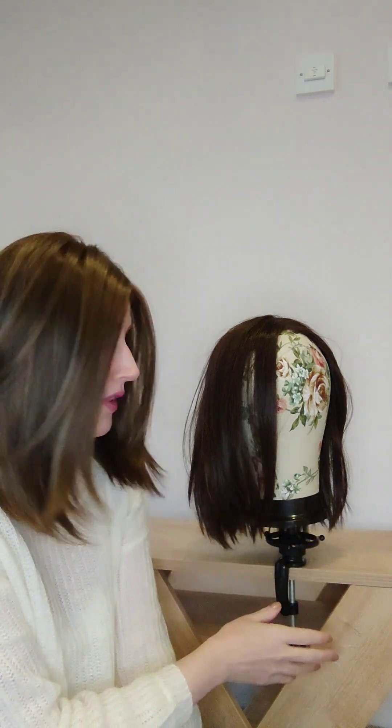Let me put Drive on the clamp and then we'll get started. Drive is now on the mannequin head — I bought it from Amazon and I'll list it below. It's brilliant because it has a clamp so you can pop it on a table or anything with a ledge. I've used it so many times, it's absolutely fantastic.